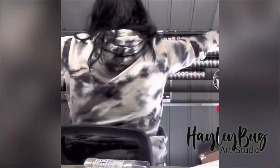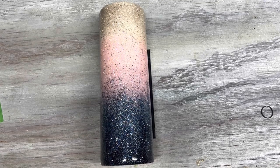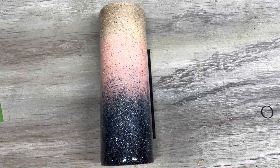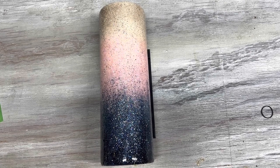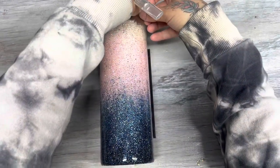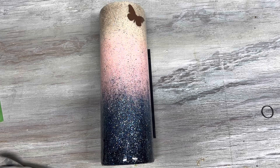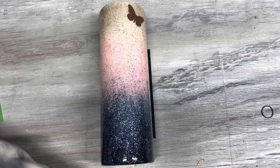I had this tumbler already glittered — I had originally glittered it for a different design but changed my mind and it had been sitting forever. I was looking at it one day and decided butterflies, why not? So I'm just going to start putting all of these little vinyl butterflies on here. You can scatter them around, do them more uniform, make a pattern — whatever you want. I'm just scattering them every which way all over this tumbler.